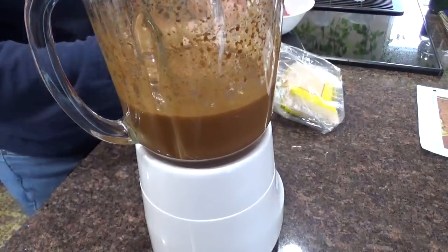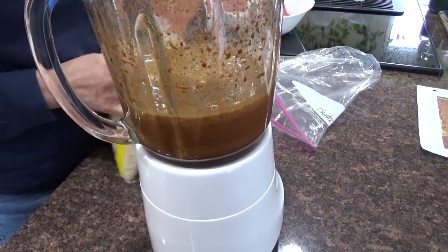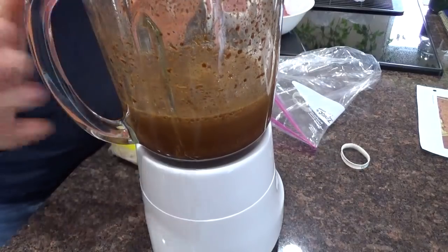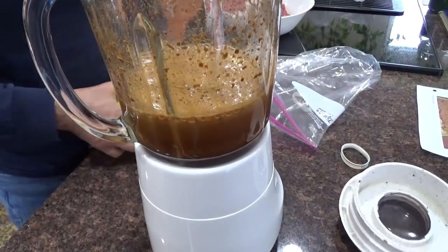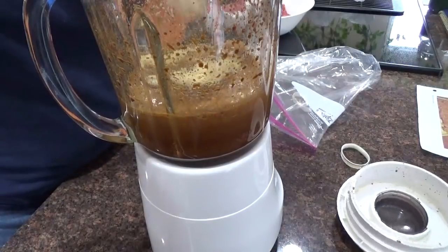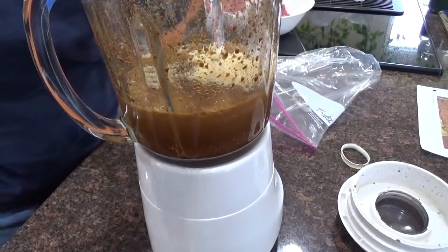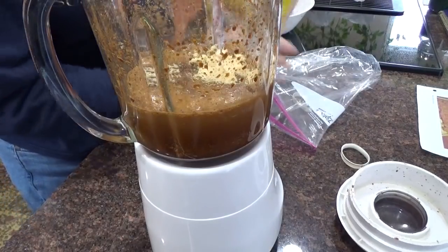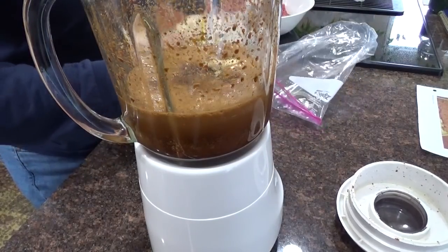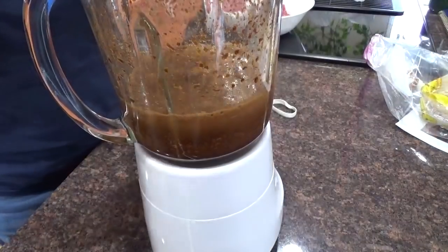Now if you want a little sweet you can add some brown sugar, and I think I'm going to add just a little bit. Or you can add liquid smoke or any other flavorings that you like. But I'm going to put in just a little bit of brown sugar — a quarter of a cup of brown sugar. Okay, put the top back on and puree.